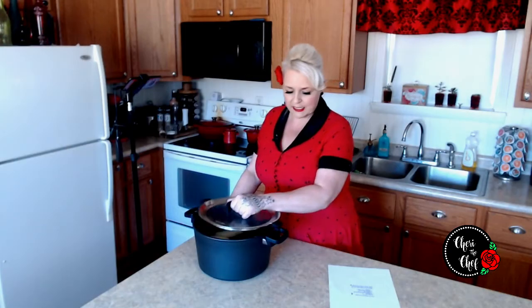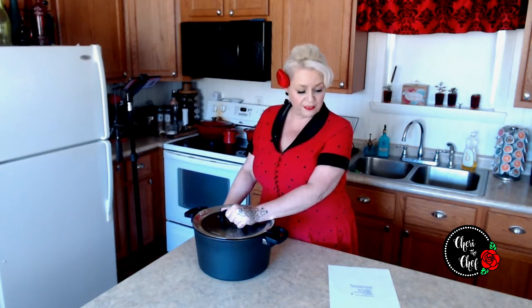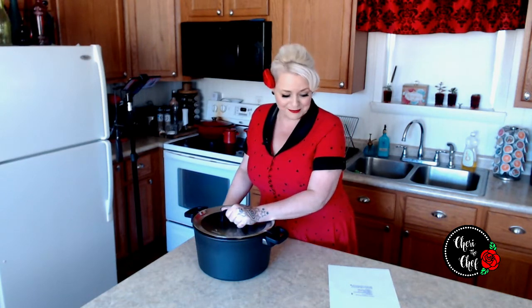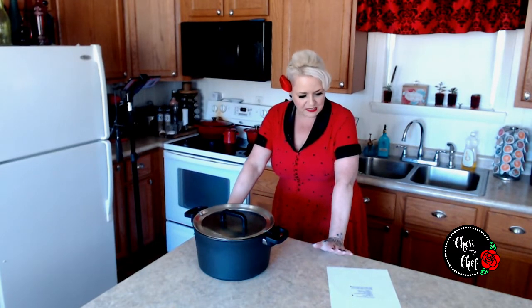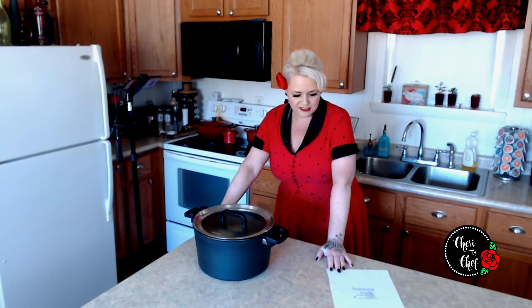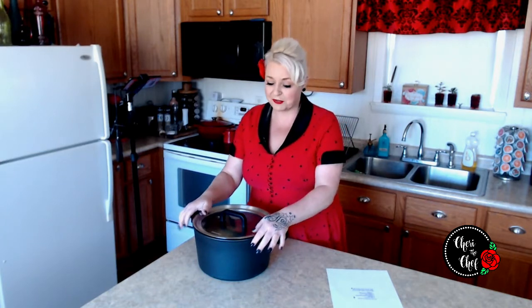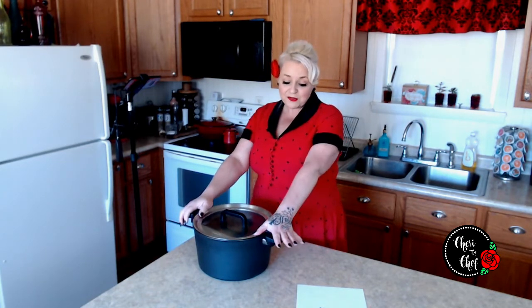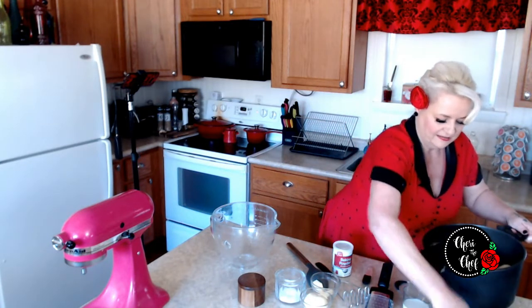Six potatoes that I've already peeled are in the pot and I did not cut them. The recipe says cook in boiling salted water for 30 minutes — I don't know if there's going to be anything left in 30 minutes! Drain and mash, then add the milk, butter, baking powder, and seasonings, beat until fluffy, and add the onion. Makes six to eight servings — definitely not enough for our house. I'm going to move this over to the stove and I'll see you in 30 minutes.